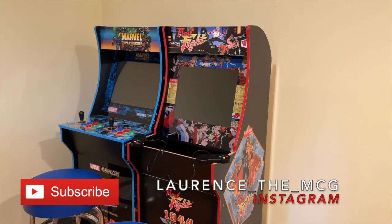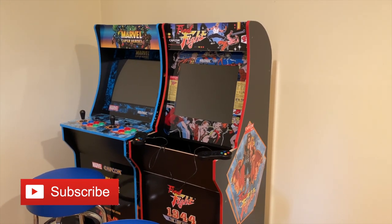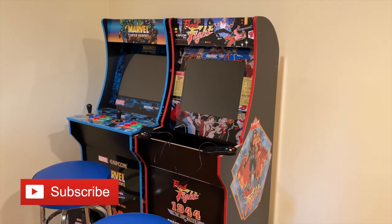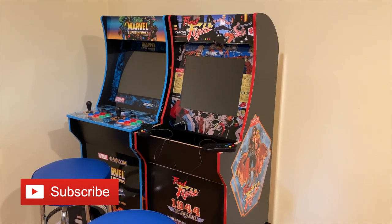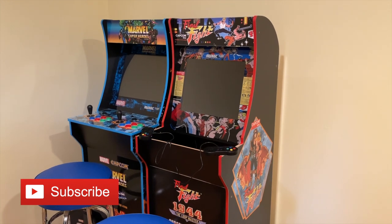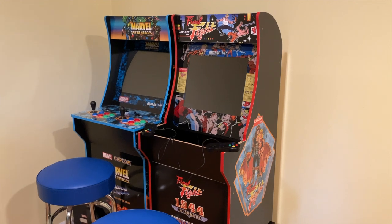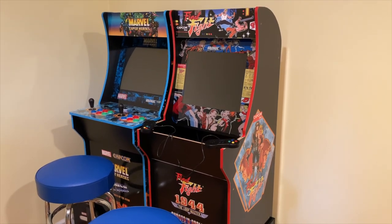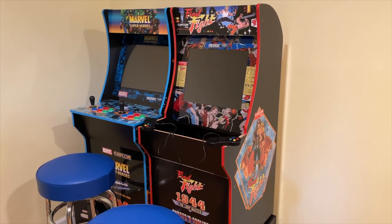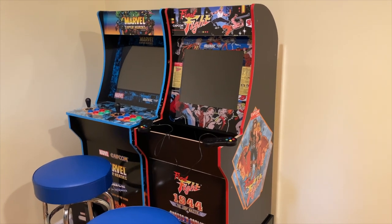This is my Final Fight cabinet that I've been working on. I did a video about a month ago showing my Punch-Out cabinet, but I wanted to do a horizontal screen mod on one of these Arcade 1-Ups, and I chose the Final Fight cabinet. My wife picked this up for me for Christmas. I put this together, decided to mod it so I can put a Raspberry Pi 3B Plus in it, and then load a 128GB image. Let me show you guys what I did.